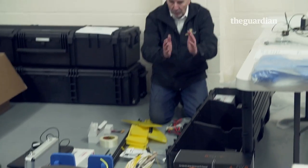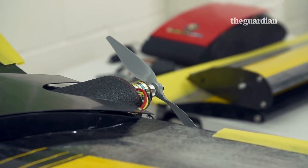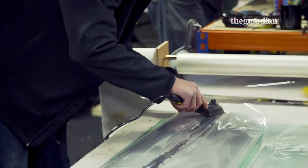I've come to Northumberland to speak with a manufacturer that caters to one part of this growing global market. Quest UAV is a manufacturer of small unmanned aircraft, fixed-wing style, not helicopters, that are designed primarily for environmental uses around the world.